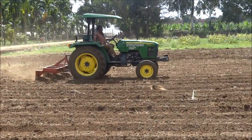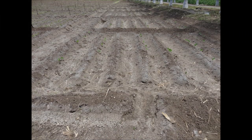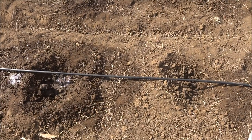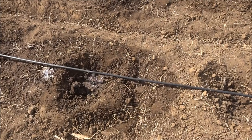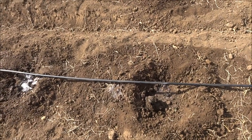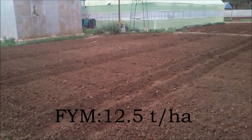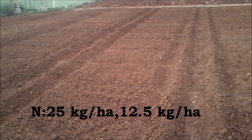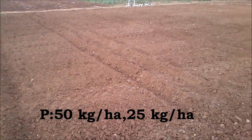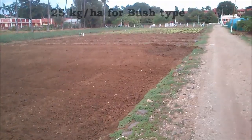The land is prepared separately for bush type and pandal type. For bush type, ridges and furrows are formed at 60 cm apart. For pandal type, pits are dug with 30 cm x 30 cm x 30 cm dimensions and filled with 10 kg of farmyard manure per pit as basal application. For bush type, farmyard manure of 12.5 tons per hectare is applied for both irrigated and dry land conditions. Nitrogen 25 kg and 12.5 kg per hectare for irrigated and dry land conditions respectively. Phosphorus 50 kg and 25 kg per hectare for irrigated and dry land conditions is applied as basal application.